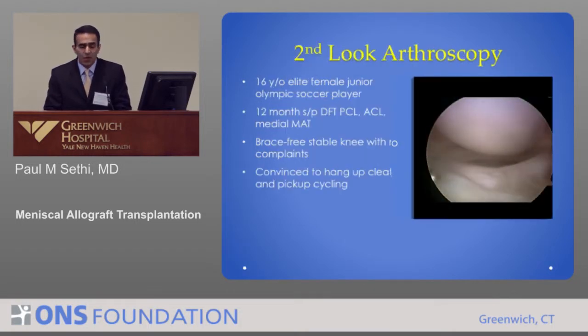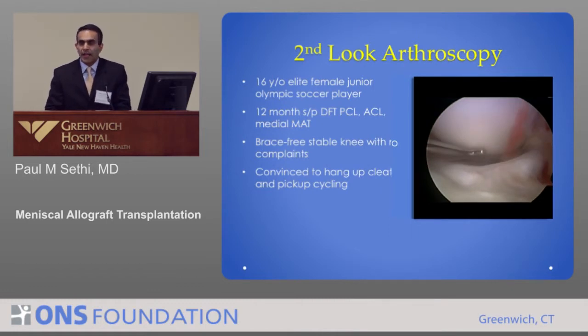Here's a second look — a person who had the opportunity to come back a year later, a high-end athlete. You can see this meniscus is healed back down into place. And what's even more remarkable: the articular cartilage on that knee is pristine and perfect. It is doing its job — it is protecting that cartilage and delaying the inevitable wear of that knee.